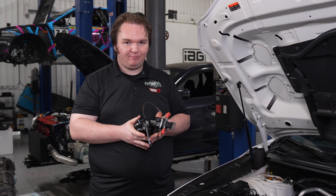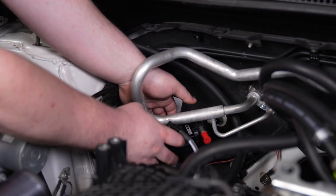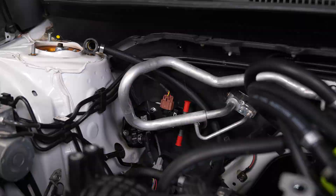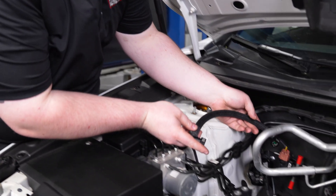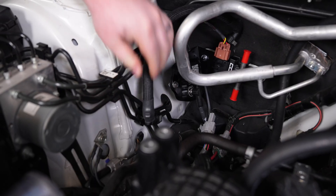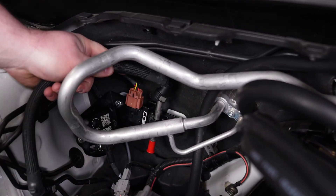Locate the two black stud extenders that Cobb provides and install them on your firewall, making sure that they're tight. Once everything is assembled onto the bracket, put it in the car. Locate the two flange nuts and use a 10-millimeter wrench to secure them. Locate the fuel line with the two 90-degree fittings — the smaller end will be installed on the factory fuel feed line, and the larger opening side will go on the top port of your ethanol content sensor.